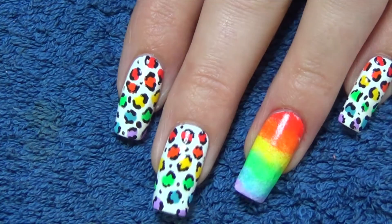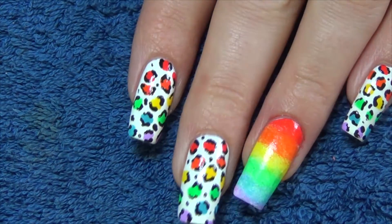To finish off the leopard print design, we're going to go partially around each of the coloured spots in black.